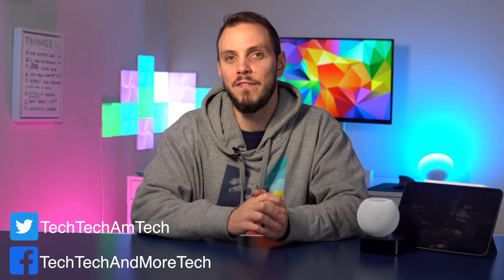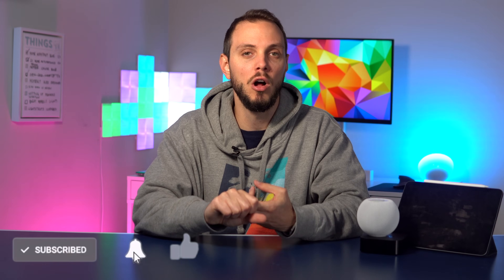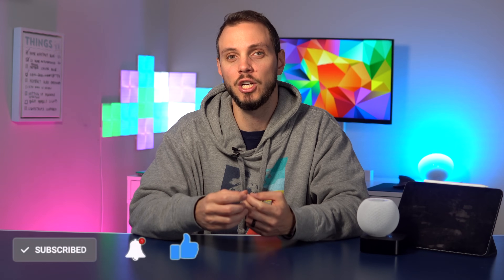I would personally not recommend having an iPad as a HomeKit Hub because it needs to be connected to your home Wi-Fi and plugged in all the time in order for it to function as a hub. This means that if you take it with you when you travel, or even if you just don't remember to plug it in, it will not function as a hub.